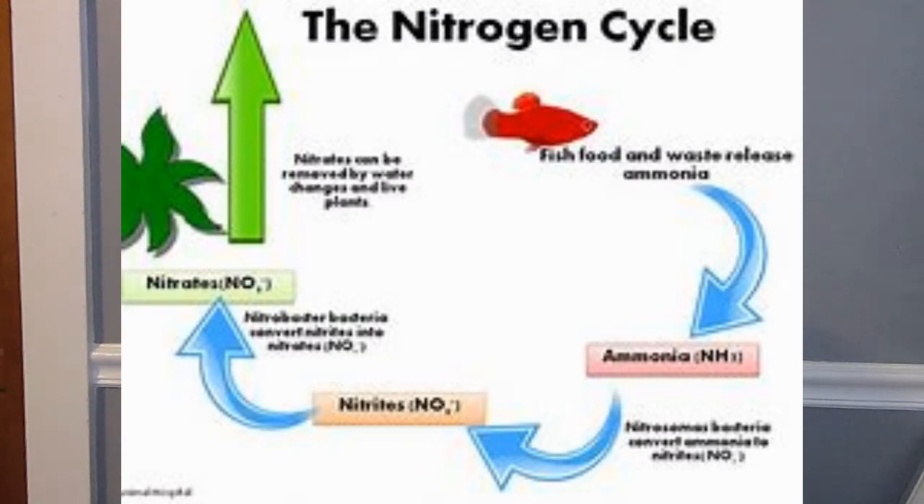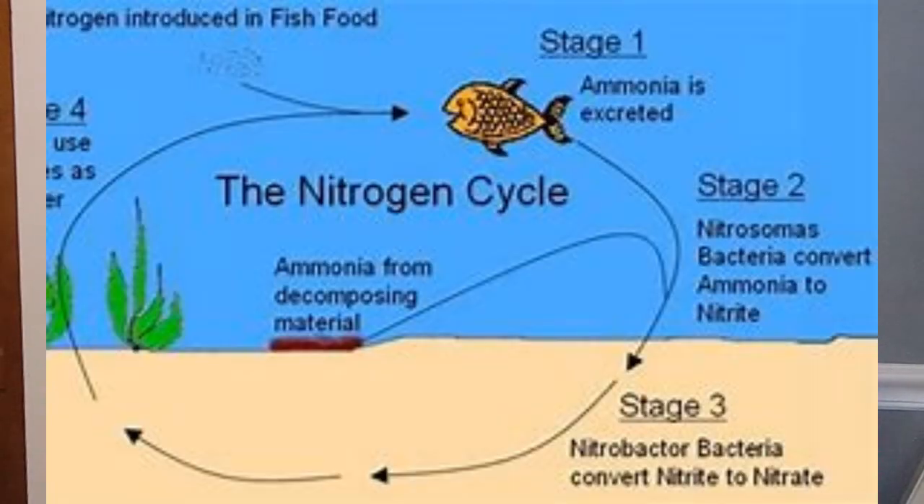The nitrogen cycle is the process of cycling the tank to get it ready for fish. The water has no nutrients in it, so you sprinkle some fish food in and let the filter process it, which causes ammonia. Ammonia is bad for fish, so you let the filter suck it into the pads and create beneficial bacteria. That bacteria has to build up enough so that when you add fish, the whole system doesn't collapse.